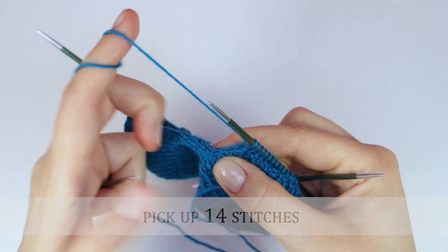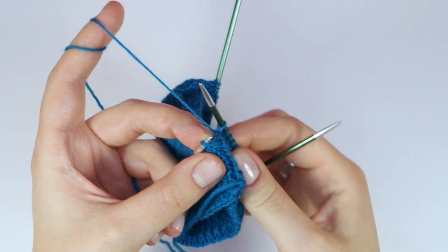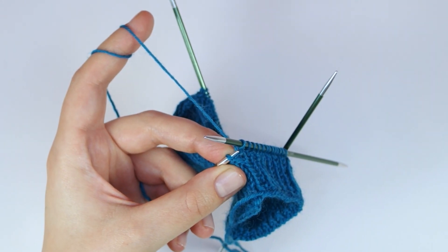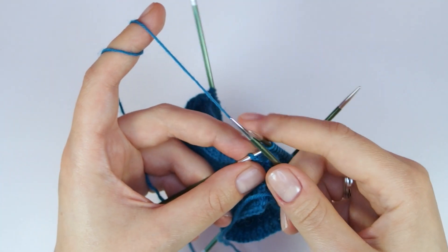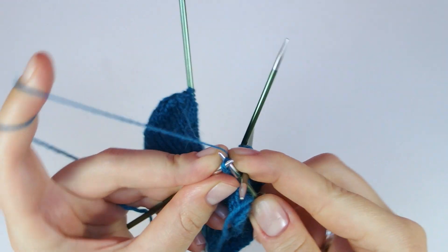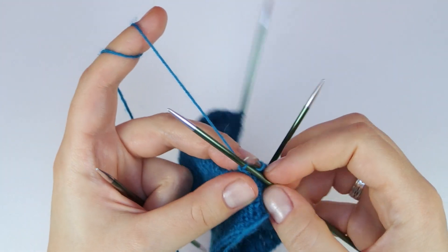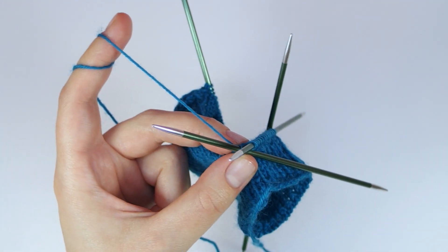For the first stitch, insert your needle from front to back and knit this stitch through the back loops. Pick up the rest of the stitches as usual.